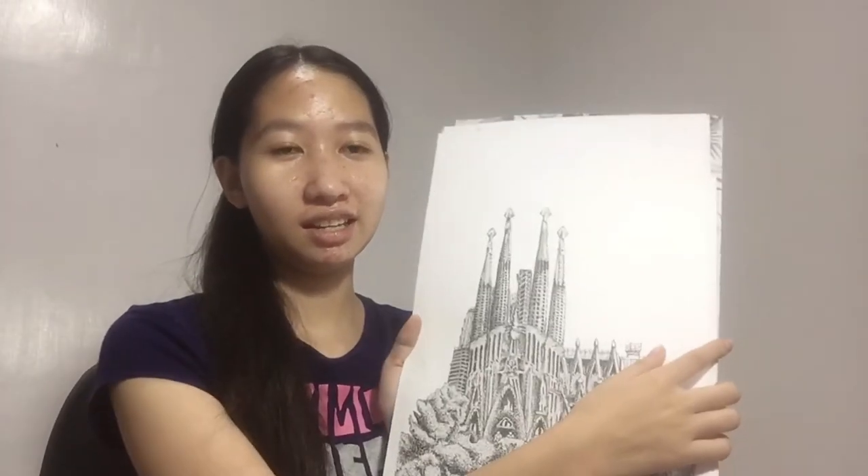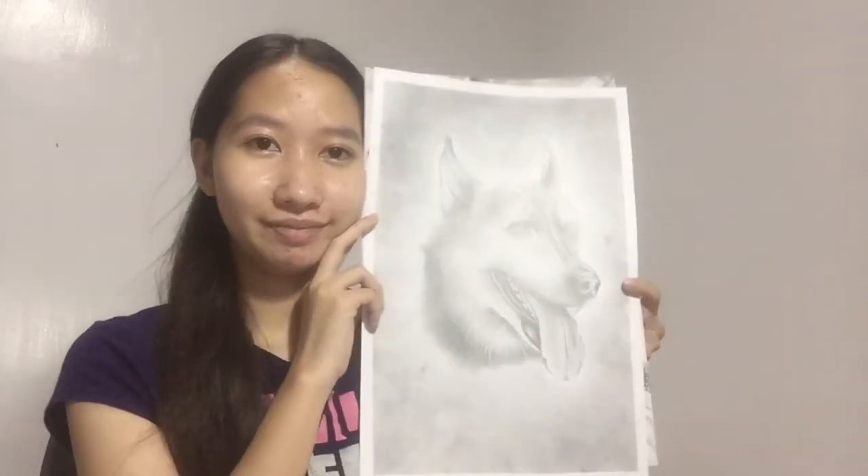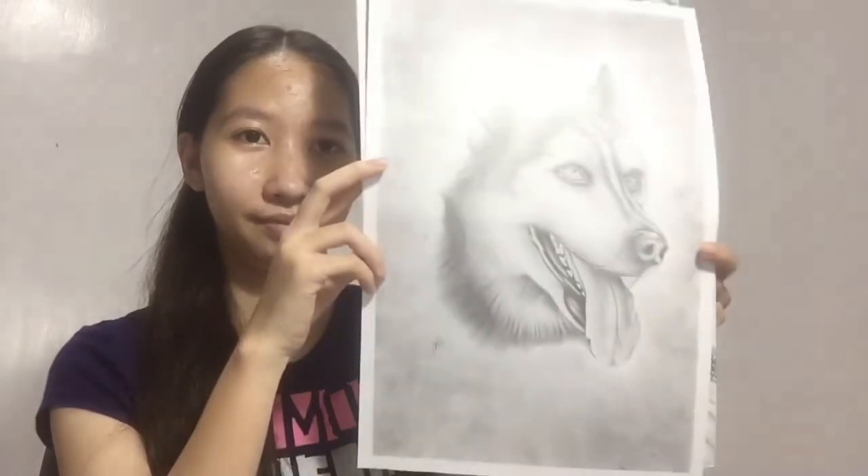Now we move on to the larger paper plates — furry animals. My grade was okay, just passing. We drew furry animals and I chose a dog.